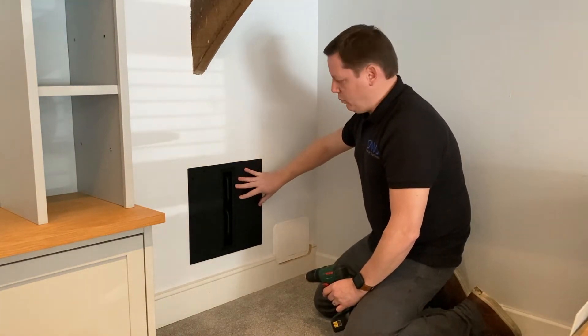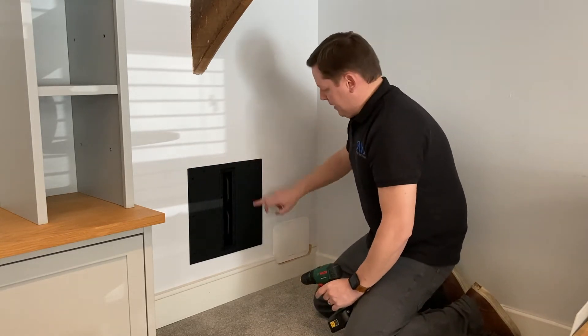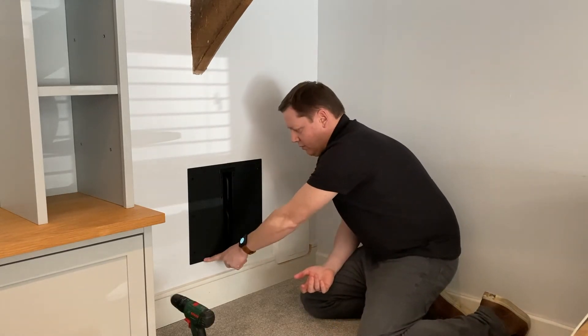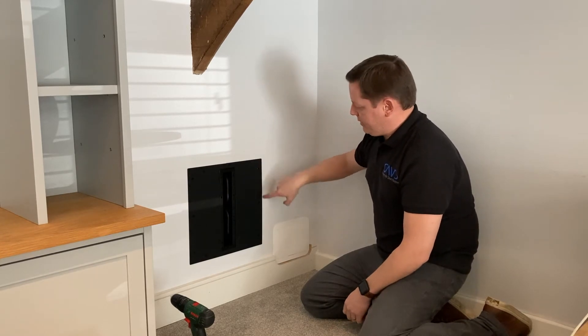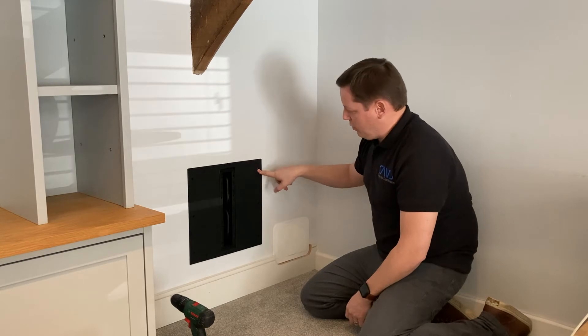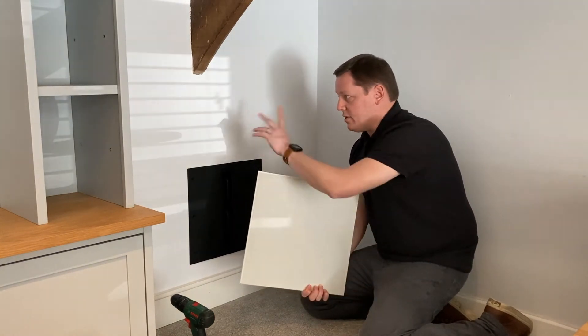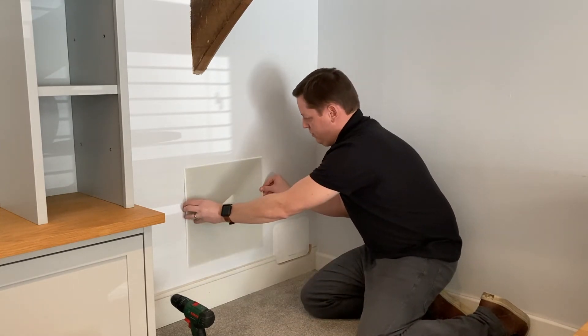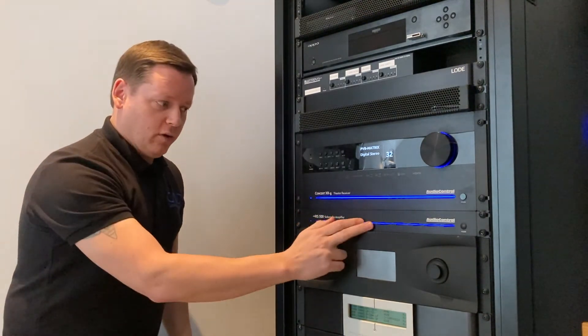Once you've got the sub firmly positioned in the wall and you're happy with that, check your levels. There we go — first one done. Repeat the same process on the next three. Once we've secured all four dog legs, the sub is nice and tight and you get a really nice finish on those. You also have the option of screwing into the stud behind the wall through the three holes on each side of the sub. Then it's just about fitting the magnetic grill — these are paintable, so they can be finished in the same color as the wall if you want. It's a very simple snap-on.